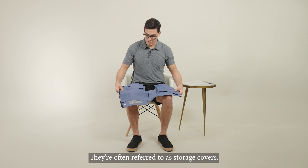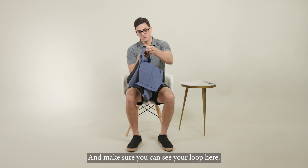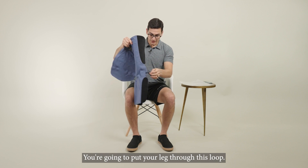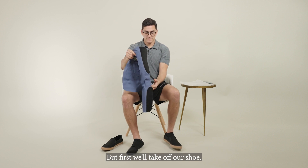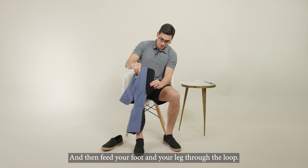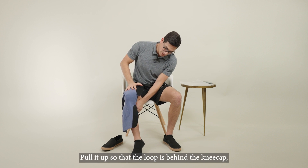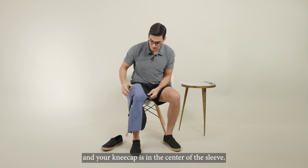Let's check to make sure all the sleeve covers are in place. They're often referred to as storage covers. Make sure you can see your loop here. You're going to put your leg through this loop, but first we'll take off our shoe, and then feed your foot and your leg through the loop, pulling it up so that the loop is behind the kneecap.